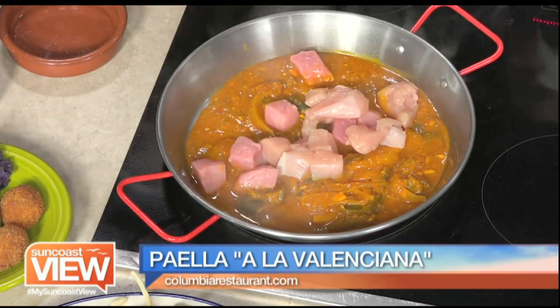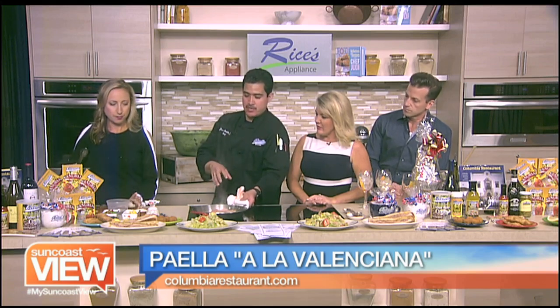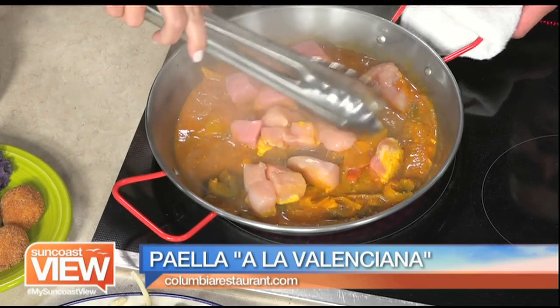No, actually, what you're seeing is what we do. We heat up the paella pan, we put the sofrito, then we add the rest of the ingredients. So when I ordered it, it's made pan by pan by pan? Yes, we do. So right now we're going to sear it, so you just mix it up. And that's what makes it so good — it's fresh cooked every time.